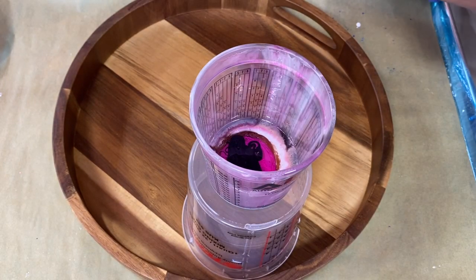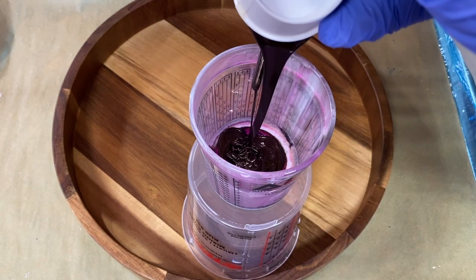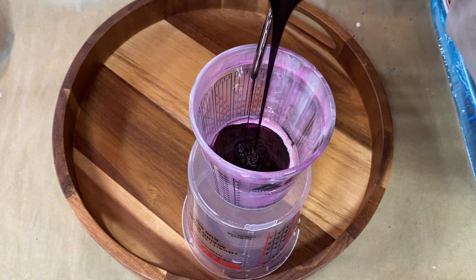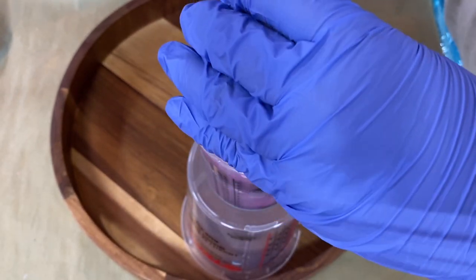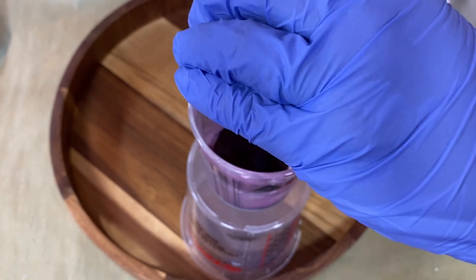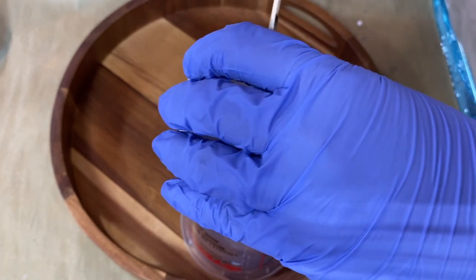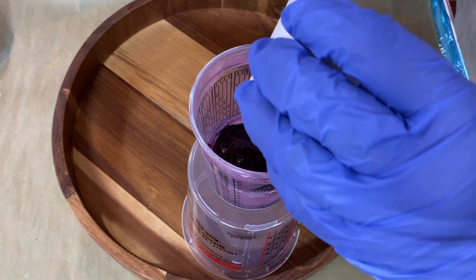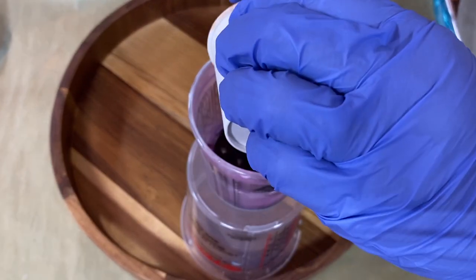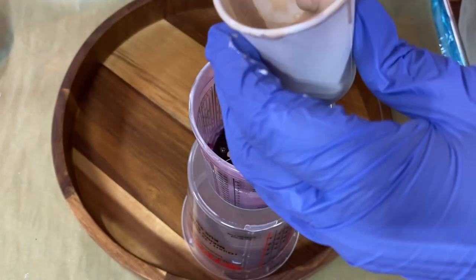That gets me to the next darker color, which I believe is chestnut, so this is going to be mostly browns and then I'm going to throw in a punch of purple. Let's see — a little bit of beige. Actually, I think that's going to be all, just a little bit.